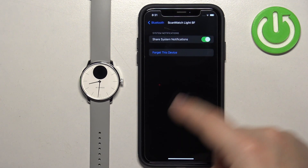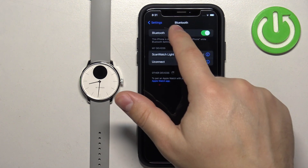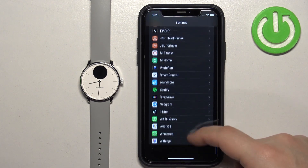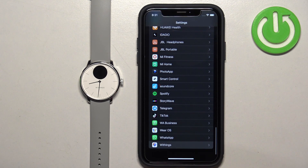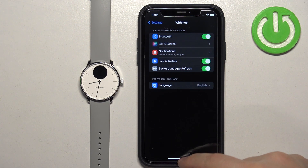Tap on the info next to it and make sure that Share System Notifications is enabled. Once this option is enabled, go back and scroll down. Find the Withings' Health Mate application on the list, tap on it, and make sure that the Bluetooth option is enabled. Once it is, close the settings.